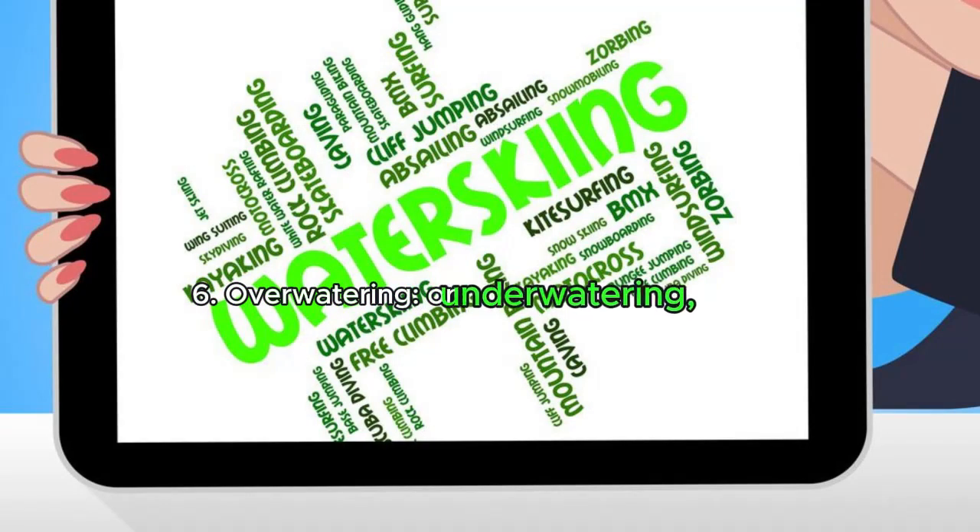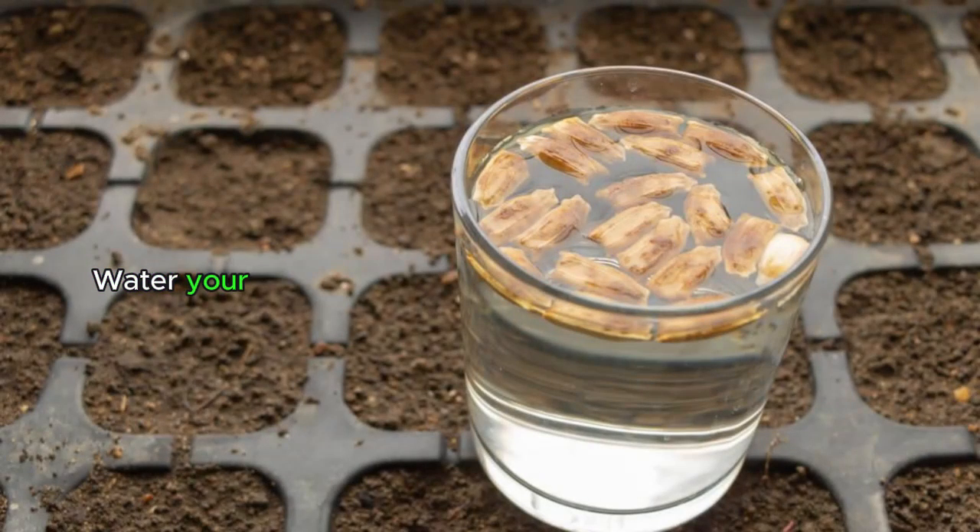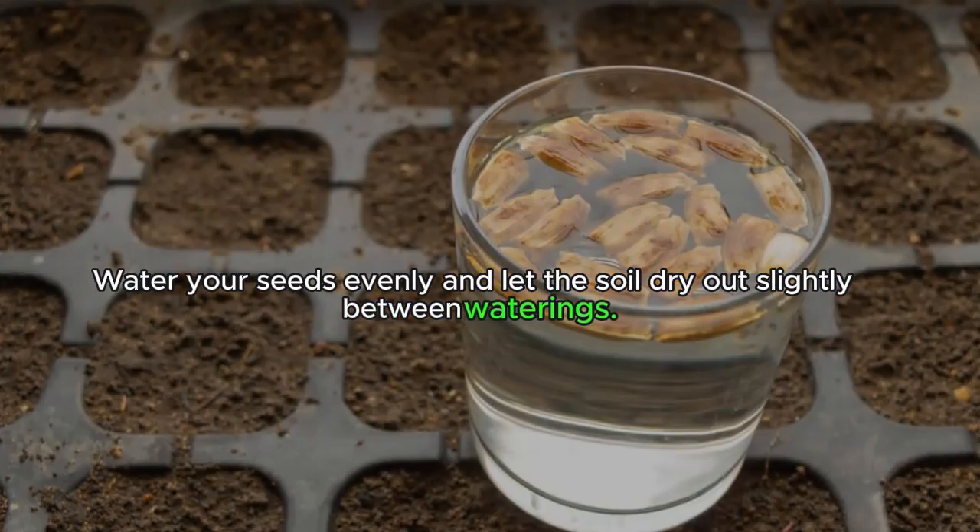Reason six: overwatering or underwatering. Water your seeds evenly and let the soil dry out slightly between waterings. This will help them establish a healthy root system.